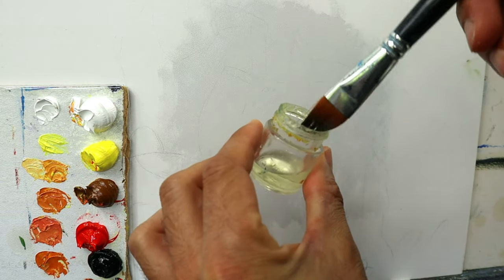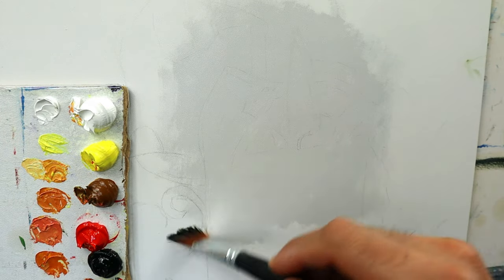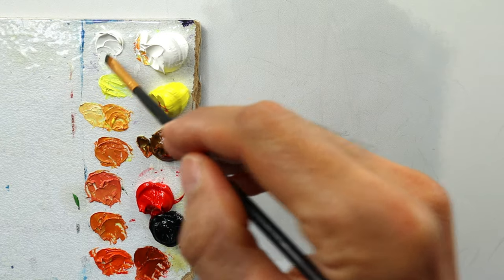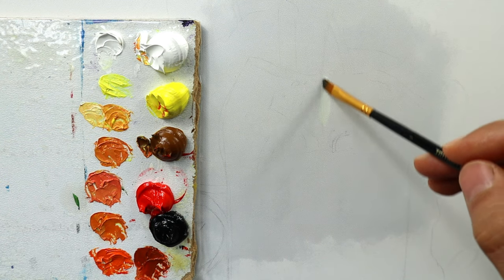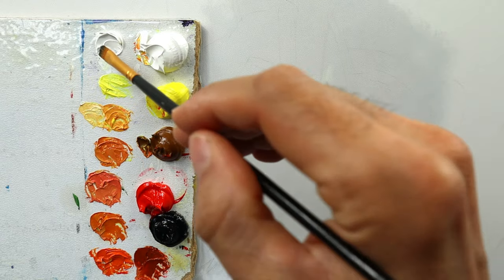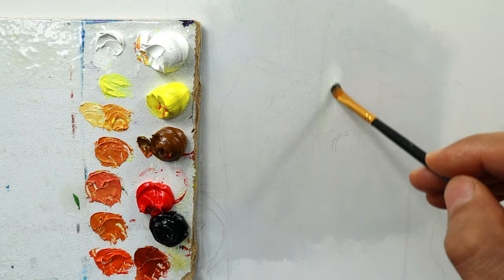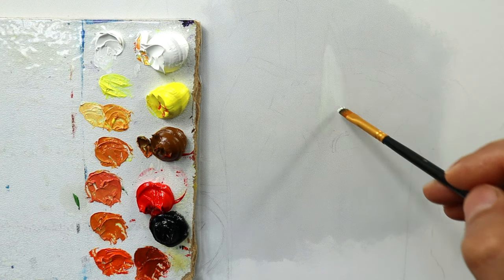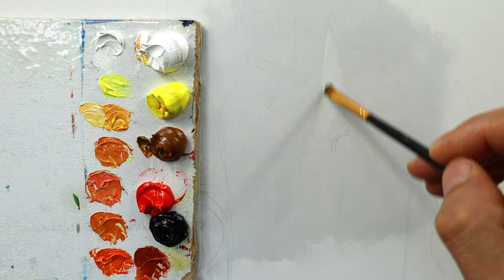And then I oil out the painting surface, as you can see here, to prevent the color from getting sucked into this HDF plate. And then we start with the brightest area — the flame itself. You see, it has a hint of yellow in the lower end, but in the upper end we have nearly pure titanium white.